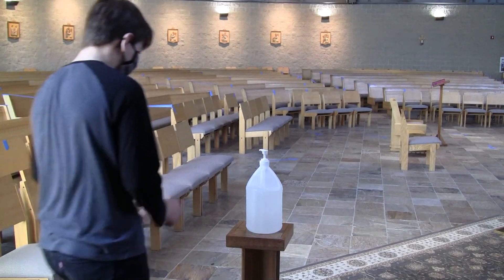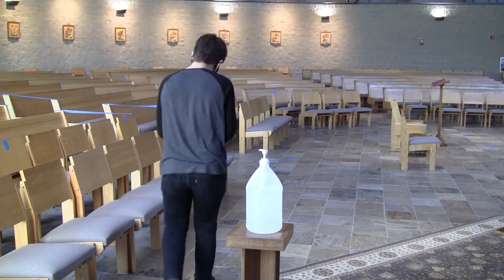Ushers will direct parishioners to their communion receiving line one at a time, section by section. Parishioners will be instructed to follow and stand on floor markings which are six feet apart. There will be a table with hand sanitizer for use before receiving communion.